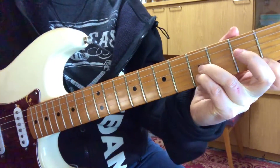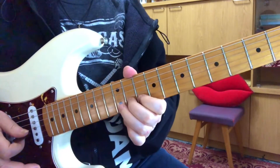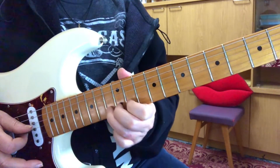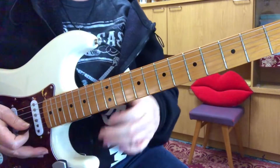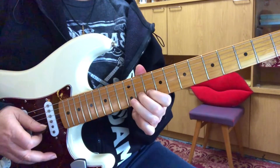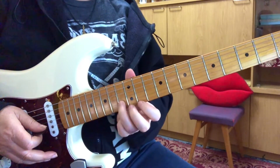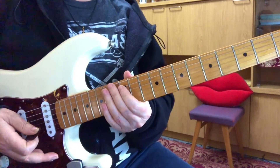Just let that one ring out. The second verse is exactly the same, except when you do this little lick at the end, you're going to go to the 14th fret instead of the 13th. That's the only difference there.